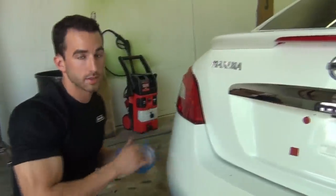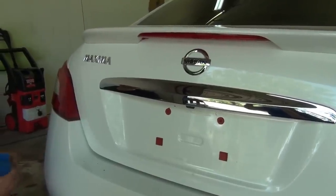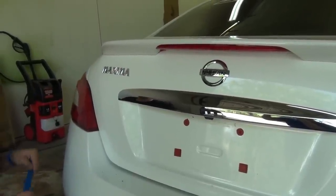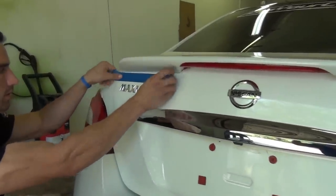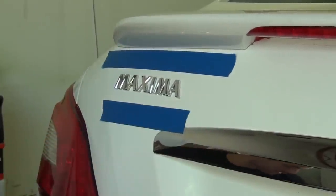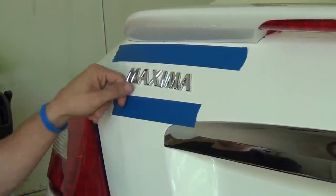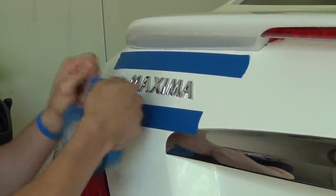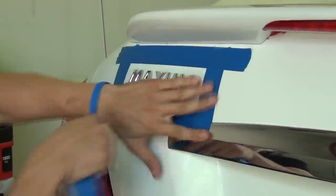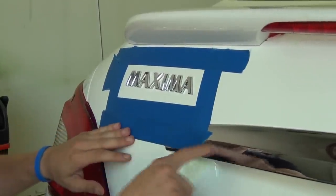Now we're going to start the taping and masking process. For those of you who know what PlastiDip is, one of the best parts is you don't have to mask closely around the letters. We're going to take the blue painter's tape and build ourselves a frame around the Maxima letters, leaving about an inch away from the letters. I see a lot of people get really close to the letters. Even though the PlastiDip is going to peel, you want to give yourself a nice little tab so when it's time to peel you can grab it and start lifting. Give yourself about an inch to work with and extend it about two or three inches to the side.